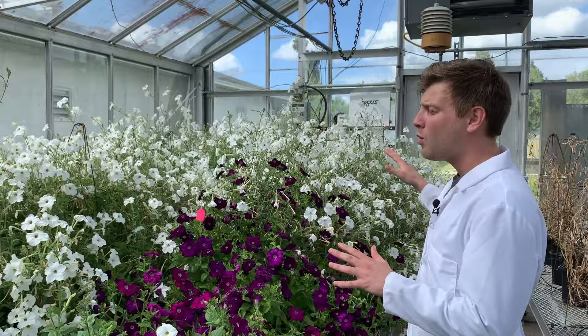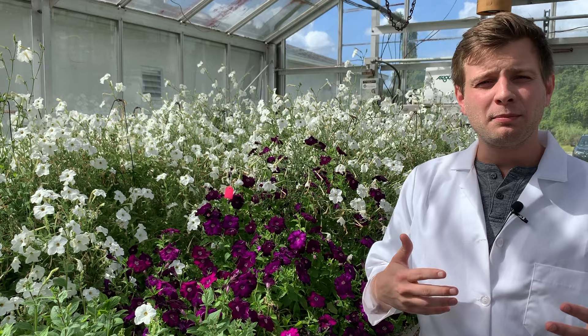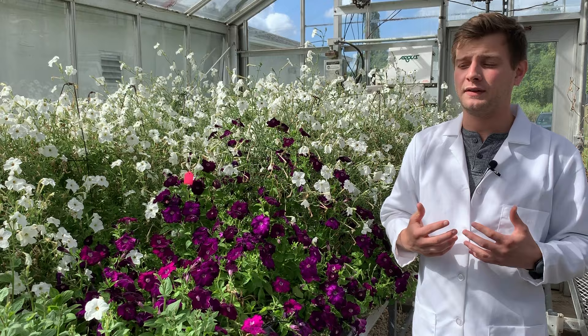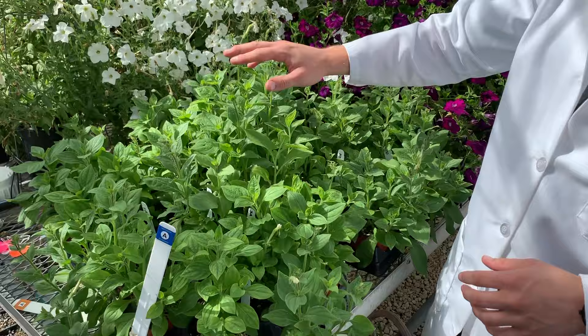The purple ones we use for protoplast work and developmental work with plant growth, whereas the white ones we specifically use for volatiles. The white petunia flowers are very potent and very smelly, so they're easy to study the volatile effects using these type of flowers. If you look over here, these are just small baby plants which are eventually going to be these big guys, but they're just small and take time to grow.